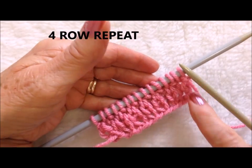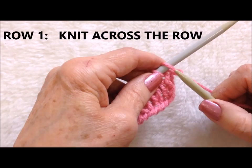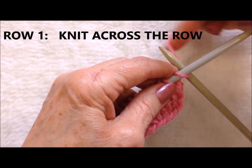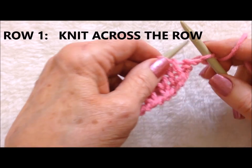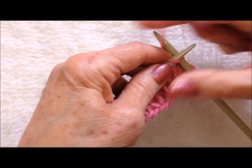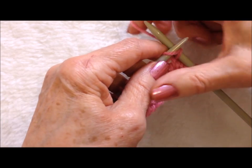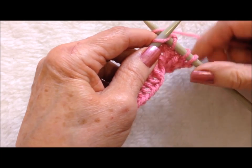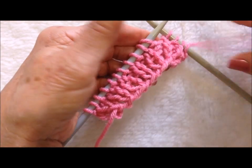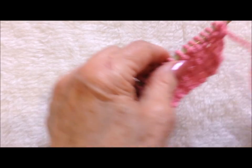This is a four row repeat and I have worked some rows of ribbing of knit one, purl one. So for the first row of the four row repeat, you're going to knit across the row, all the way across the row. I knit all the way across the row, turn the work.